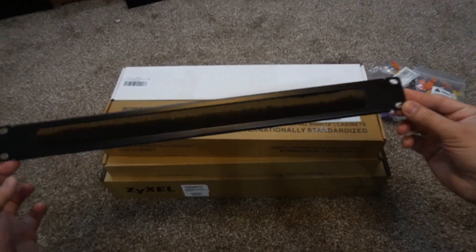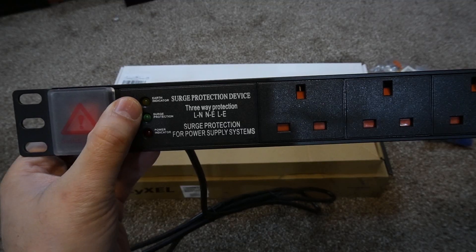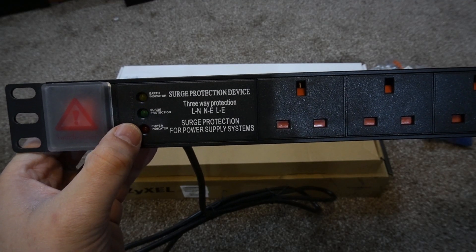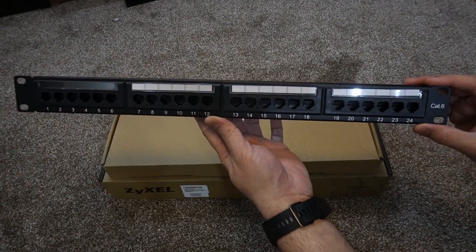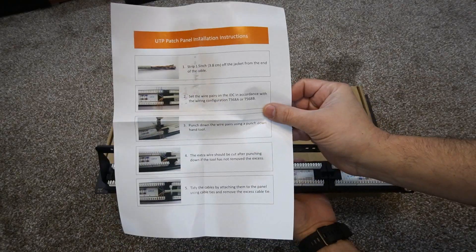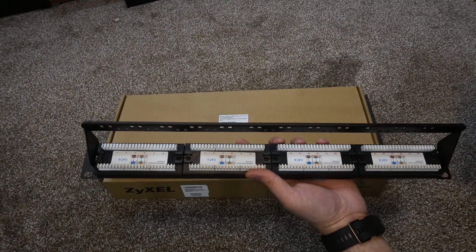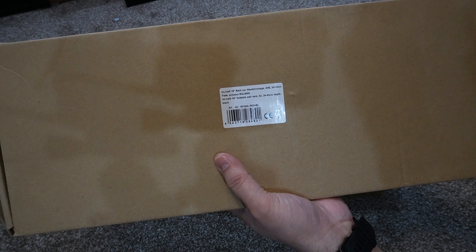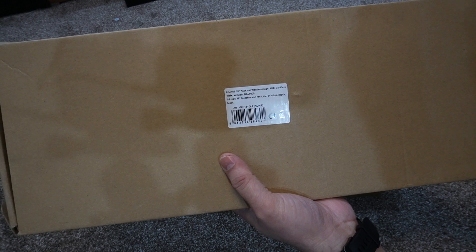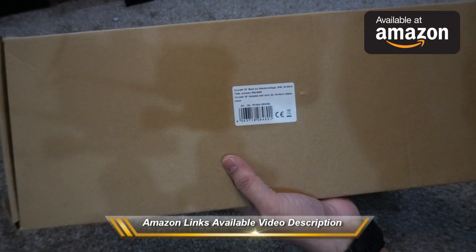I also have one network unit brush assembly to pass cables neatly inside the network unit, one power distribution unit for the cabinet with all the protection you need for your network system as well as six outlet plugs, and a 24-port patch panel network rack with full instructions on how to connect all the wiring on the back — I'll be showing that in more detail.